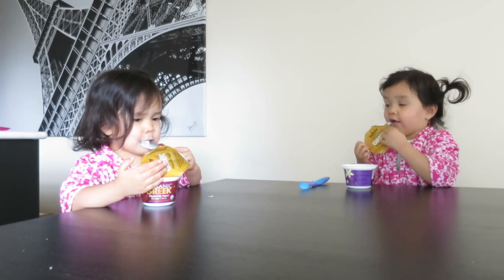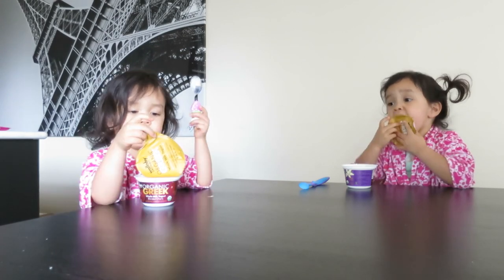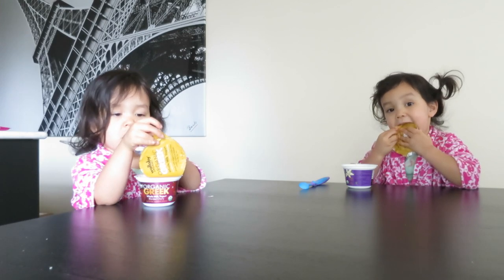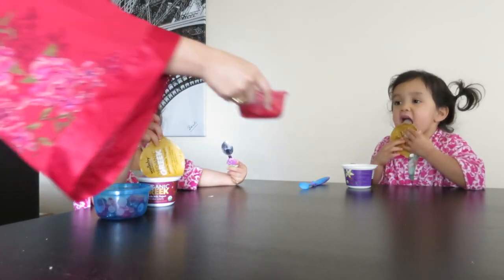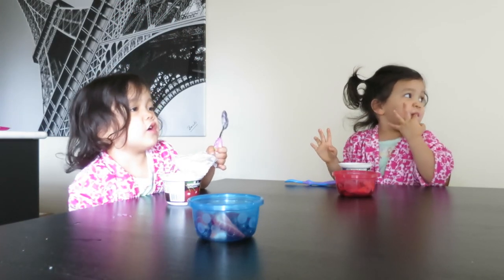They have two yogurts - Shana likes strawberry. Come downstairs, we have yogurt for you!